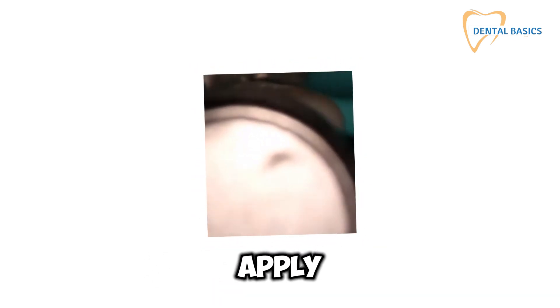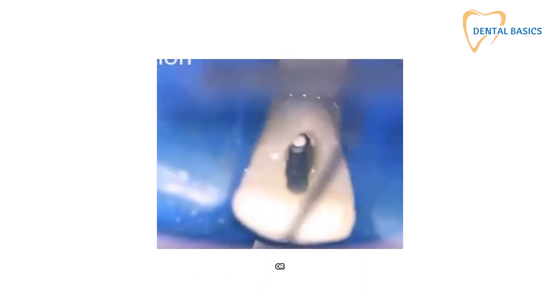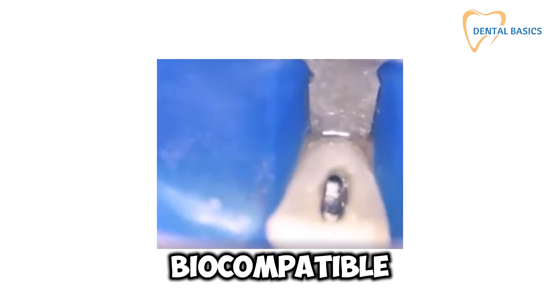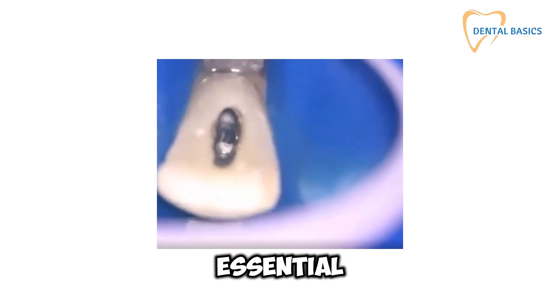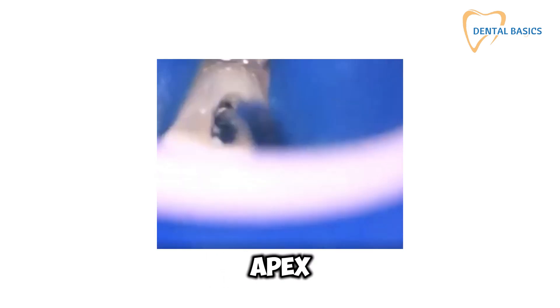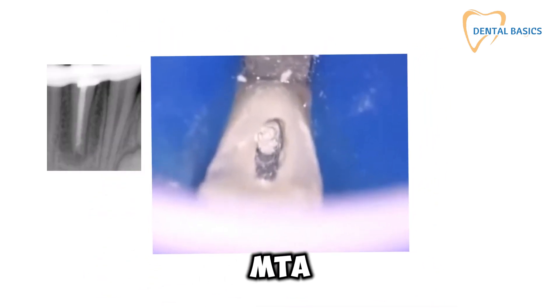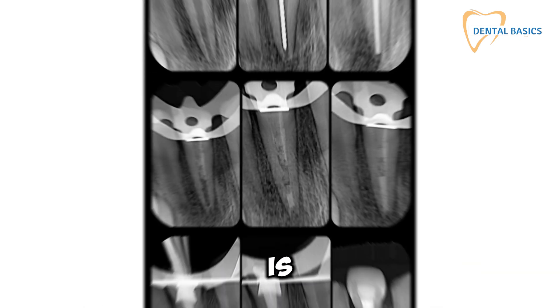When it's time to apply the apexification material, reach for mineral trioxide aggregate, or MTA. This superstar material is biocompatible and promotes hard tissue formation, perfect for creating that essential calcified barrier at the root apex. Confirm the placement with a radiograph, make sure that MTA is perfectly positioned and the barrier is complete. Adjust as needed because precision is key.